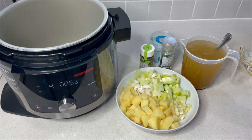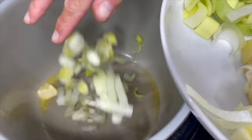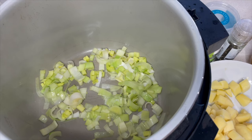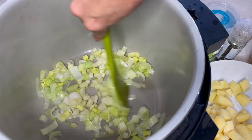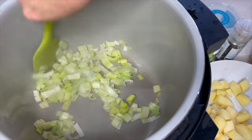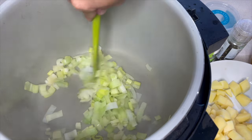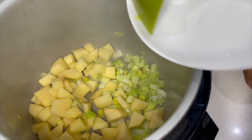Let's get a knob of butter in the Ninja. While it's melting, we'll pop in the leeks and let them start cooking. Then I'll grab the celery and add that in at this stage as well. We want to soften these and when they just start to color, we'll pop the potatoes in — we don't really want much color at all. Potatoes go in with the garlic already in there.